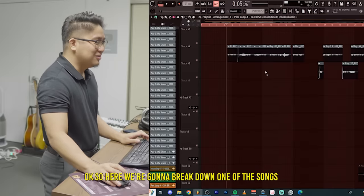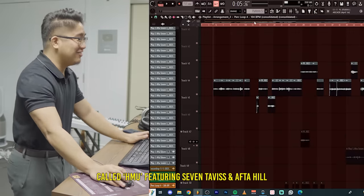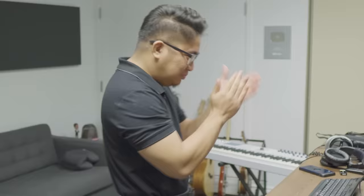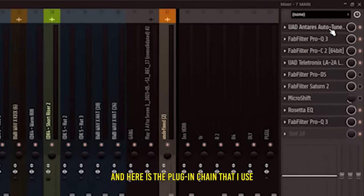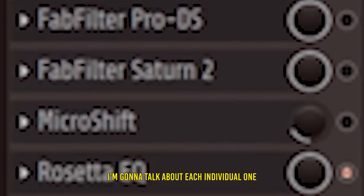Here we're gonna break down one of the songs I released a few weeks ago called HMU featuring Seven Thomas and After Hill. And here is the plugin chain that I use and we're gonna go down to all these plugins and I'm gonna talk about these individual ones.